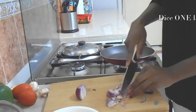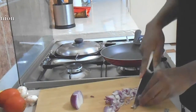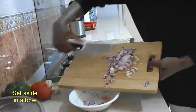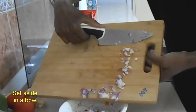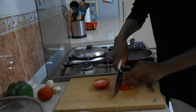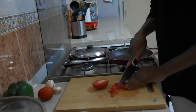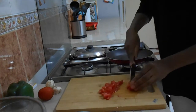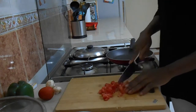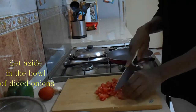For starters, dice one large onion. Set aside the diced onions in an empty bowl and dice one large tomato, then add it into your bowl of diced onions.